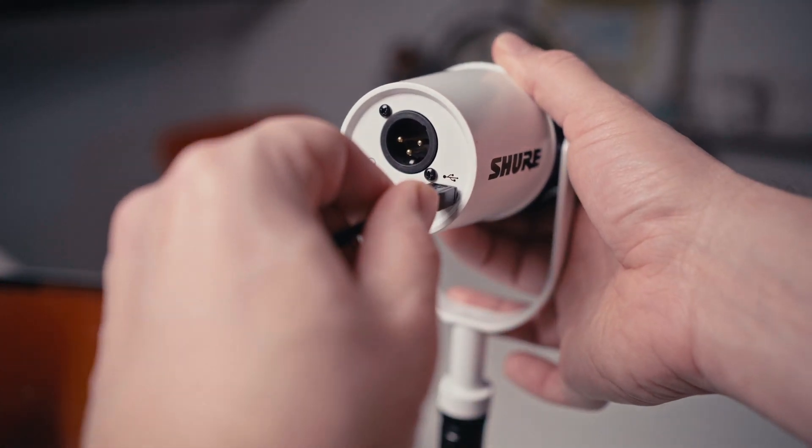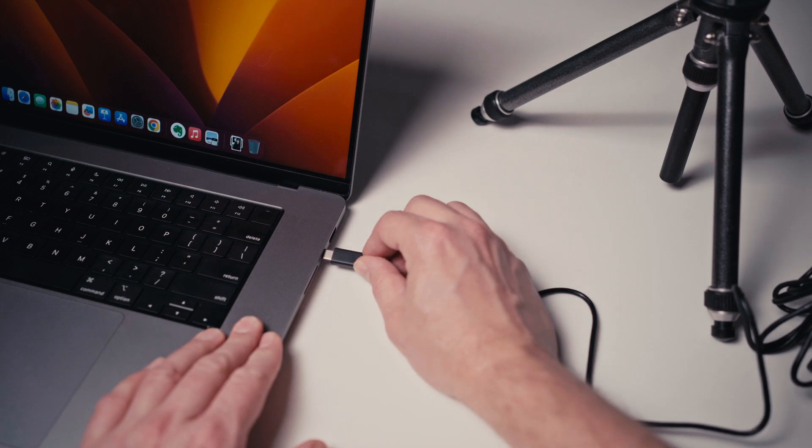You can plug one end of the USB cable into the microphone and then the other end into your laptop. If you have the Shure MV7 app installed, you can then use that to control the microphone.